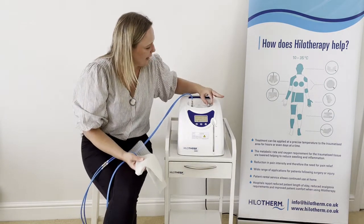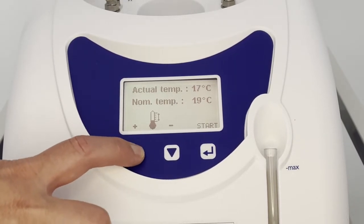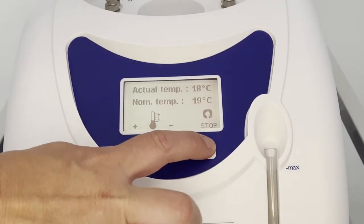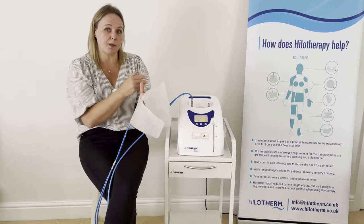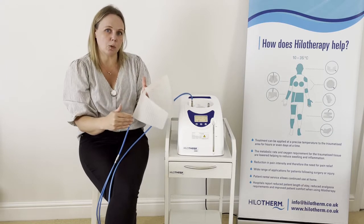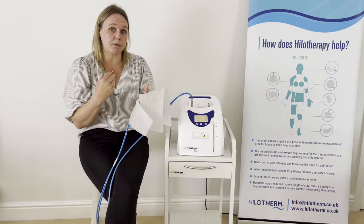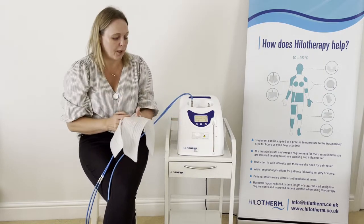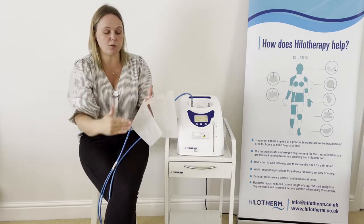I'm going to start the water flow now, checking that everything is safe. In terms of troubleshooting, you want to make sure that the water is travelling all the way around the cuff. If the patient tells you the cuff doesn't feel cool but the actual temperature is correct and at the nominal temperature, the most likely cause is some kind of impingement or disruption to the water flow.